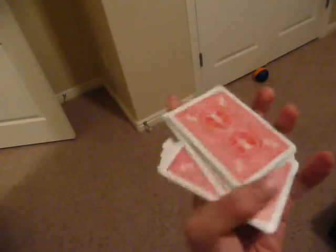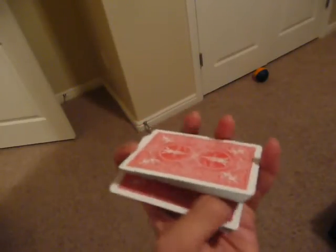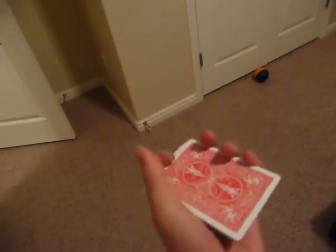I mostly just do half scissor cuts. The whole scissor cut is going all the way and actually cutting the cards like that. And a half would just be going from here to here and squaring it back up.